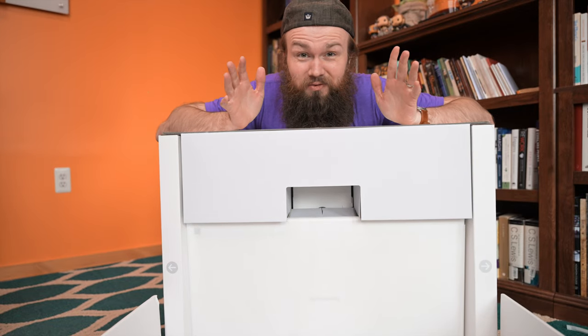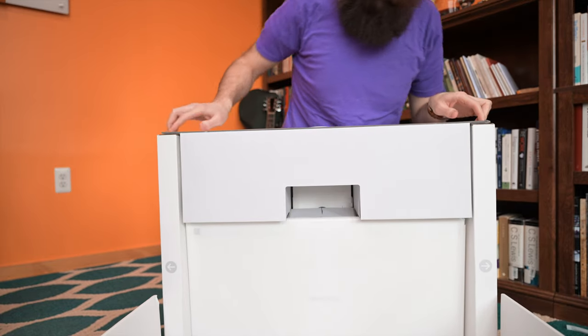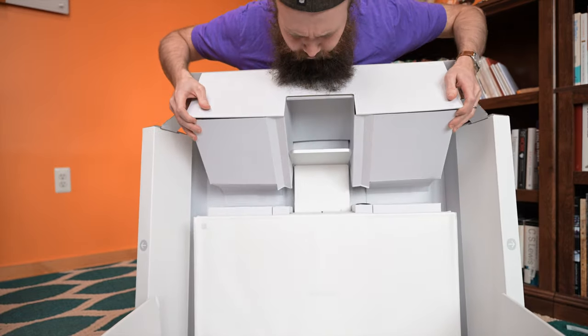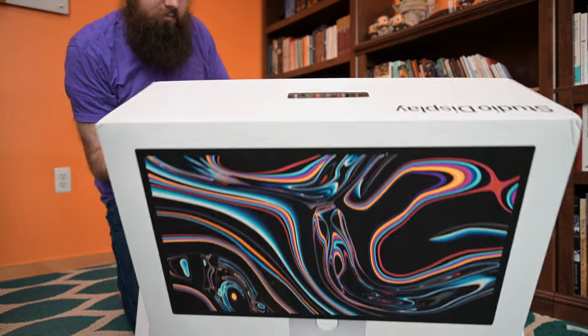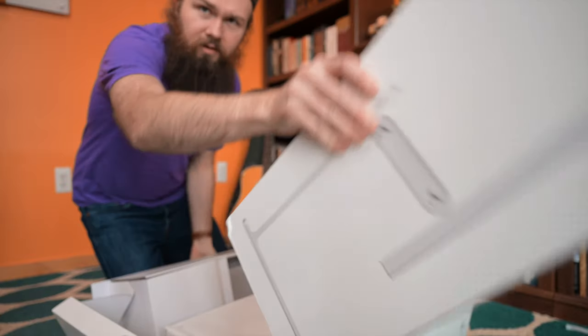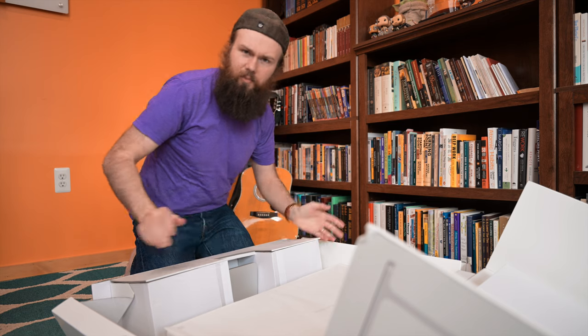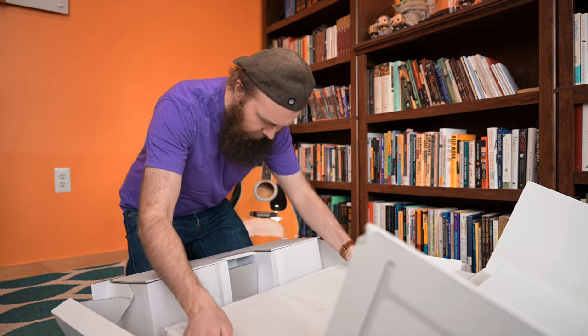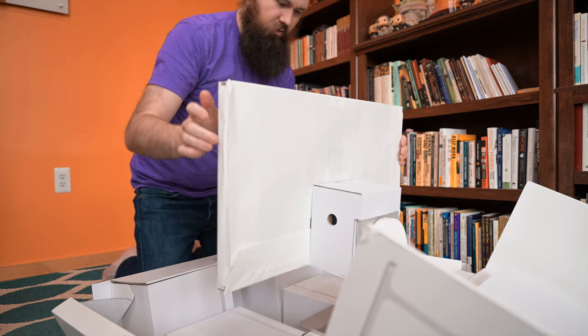So not so exciting at first glance — but is this upside down? Oh, it is upside down. Who did this? The handle is on the bottom of the display. Oh well, doesn't matter. This is what matters.